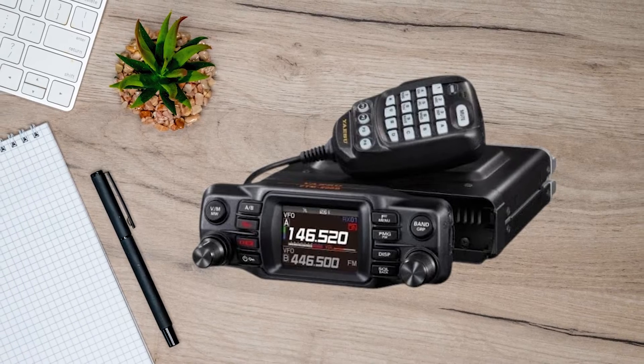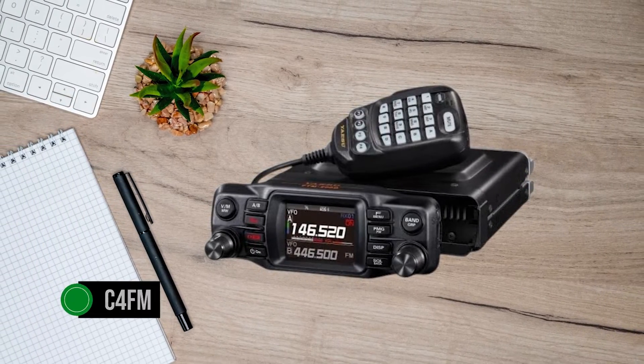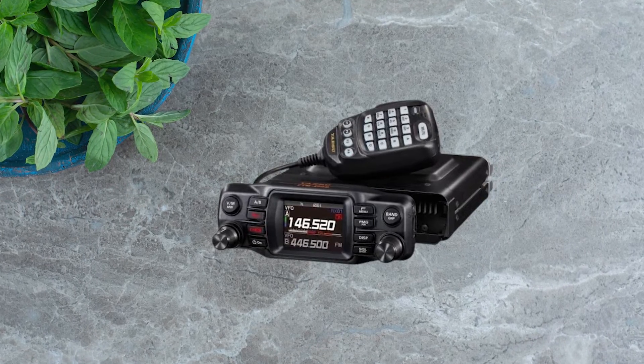Being a part of Yaesu's Fusion series, it comfortably supports the C4FM digital mode and communication. Switching from conventional analog to digital mode is fairly easy and seamless.